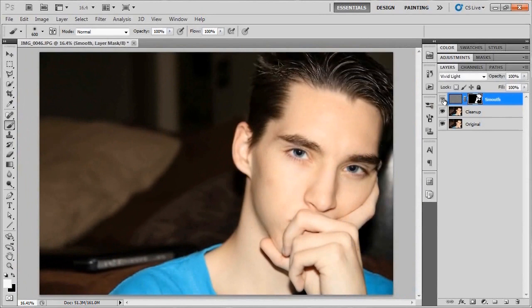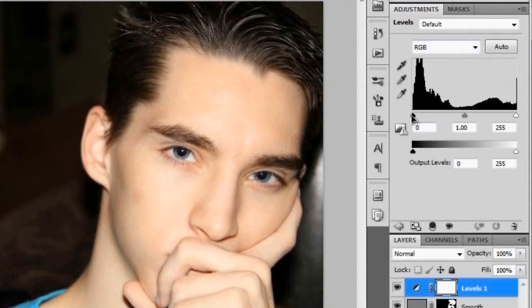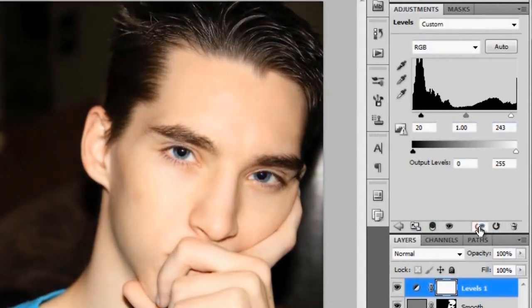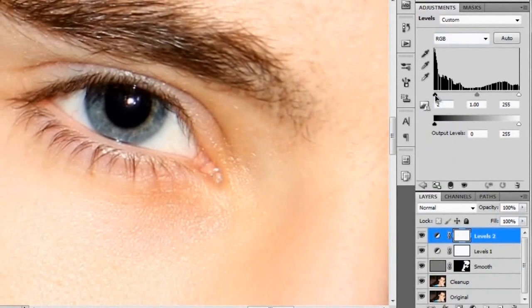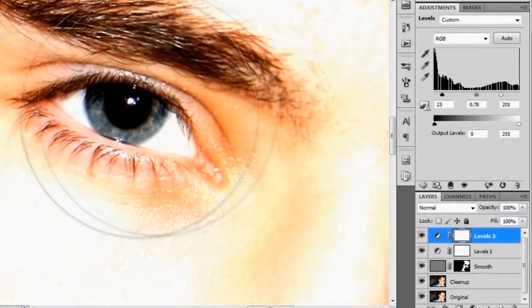To finish this off we'll add some contrasting. Go to the Adjustments layer and bring up Levels. Bring in the blacks a little bit, maybe bring in the whites just a touch, and do a before and after to see the effect. Then go back and add another Adjustments layer. Zoom in on the eye and pay attention to how it looks as you tweak — bring in the blacks, bring in the whites, and move the midtones slider to see what we're getting.